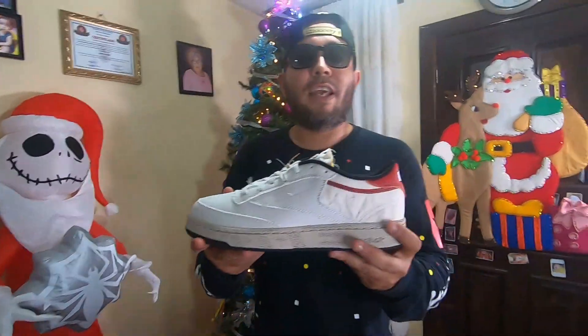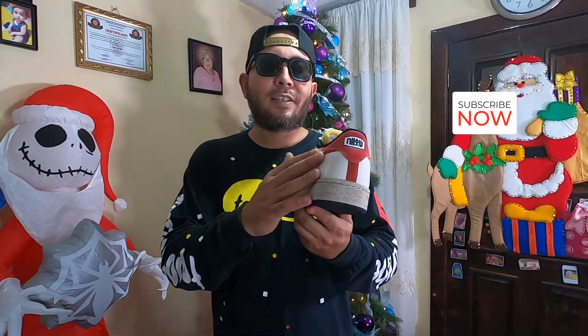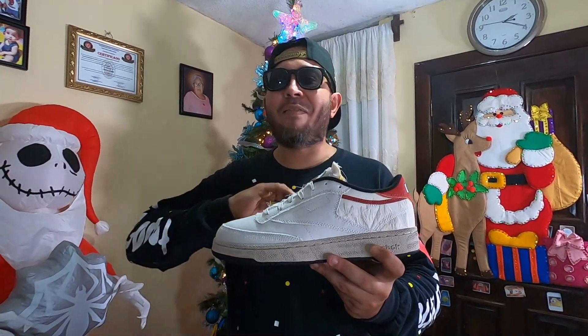So this is the classic Club C85 from Reebok, a sneaker from the past, from 80s time — middle of the 80s. You already know this pair, you already know that they are so comfy, so quite comfortable, they are for casual wear. You can wear them with everything: with jeans, with pants, with joggers, with shorts, with sports shorts, with hardware joggers — with everything.